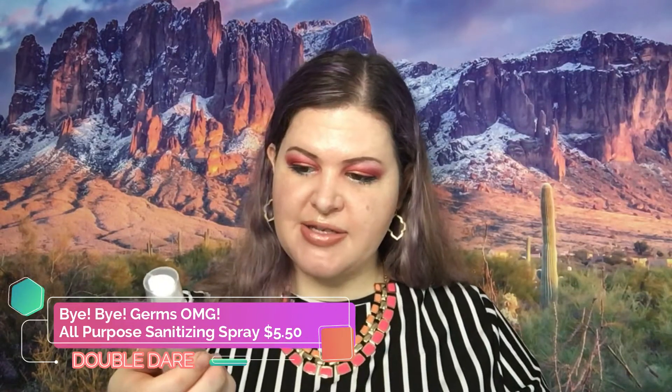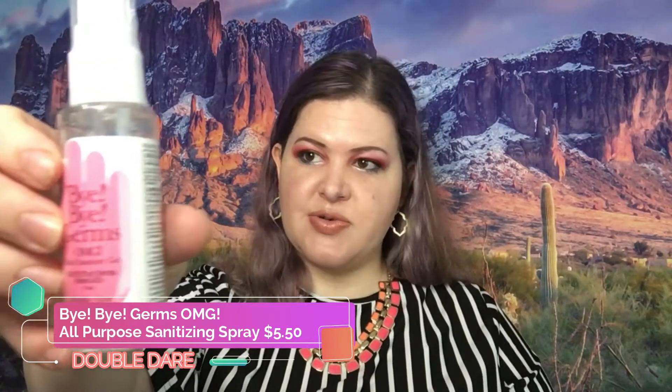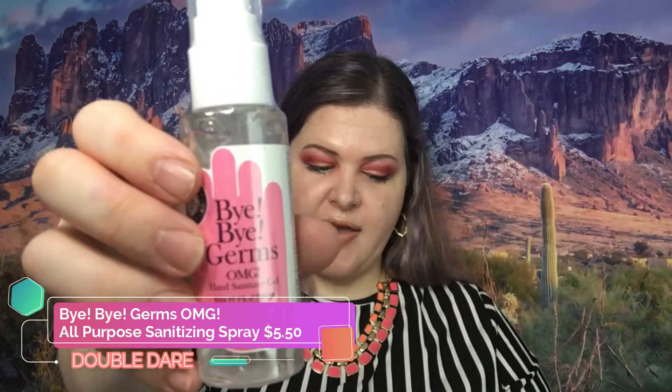The next item we got here is hand sanitizer, also by Double Dare — it says 'bye bye germs.' This retails for $5.50. It says it kills 99% of germs and meets the CDC's requirements of 60% ethanol. Alcohol gels are advised to be used on hands when there is no water or soap available. FDA registered — so that's nice.